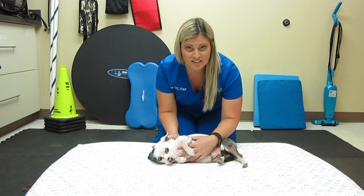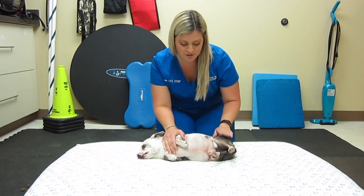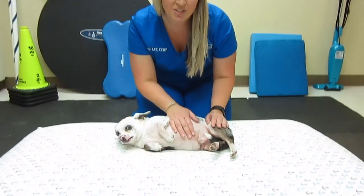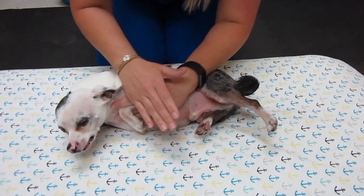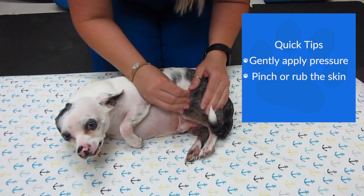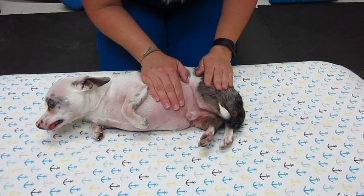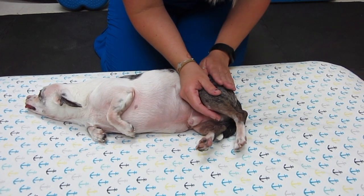We want to make sure your pet is nice and comfortable — having them lay on their side is going to be the easiest way to do this. This is Nino, and we'll assume that Nino had surgery on this back leg right here. One technique to help relax them is a crab claw technique: apply some pressure and pinch the skin a little bit, which aids in circulation and helps them relax. You can also just rub, which creates enough friction to warm up the tissue area.